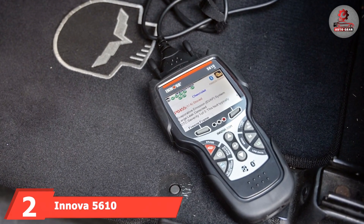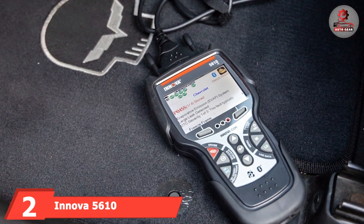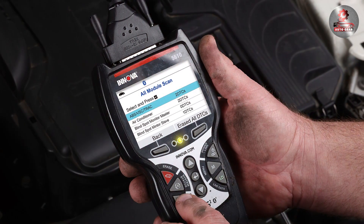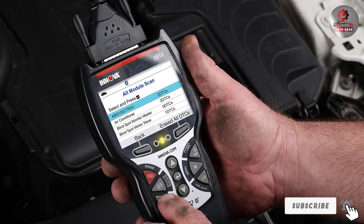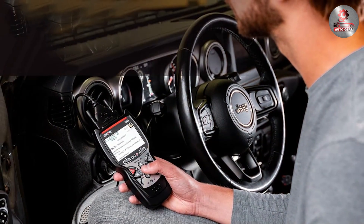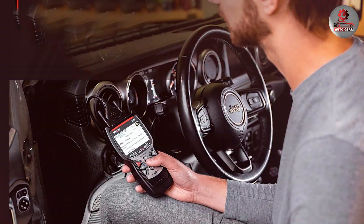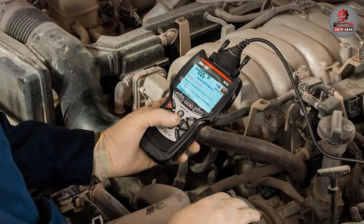At number 2, we have the Innova 5610 OBD2 Bidirectional Scan Tool. This product is a robust device that offers advanced capabilities for both professional mechanics and serious DIYers. The scanner is equipped with bidirectional control, allowing you to send commands to various vehicle components. This means you can perform tests such as activating relays or controlling actuators, which is crucial for thorough diagnostics. The Innova 5610 features a high-resolution color screen that displays data in a clear, easy-to-read format.